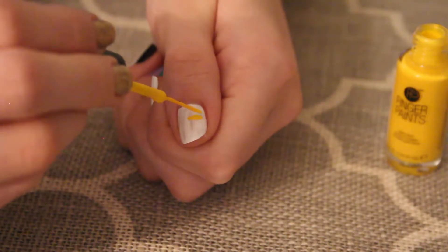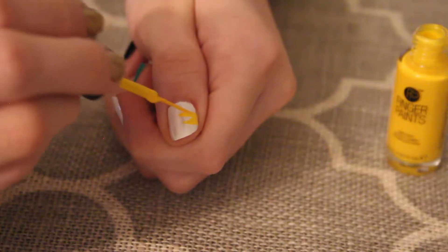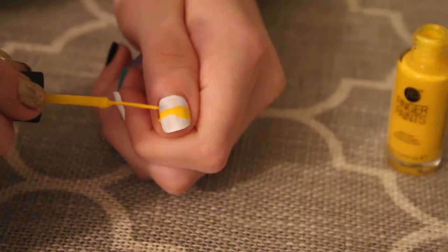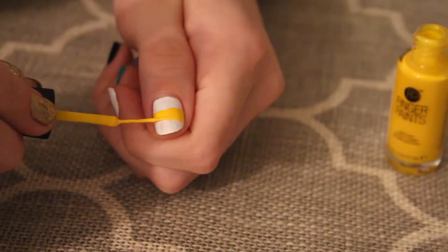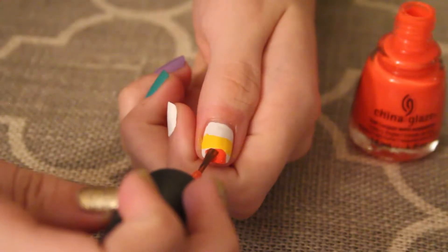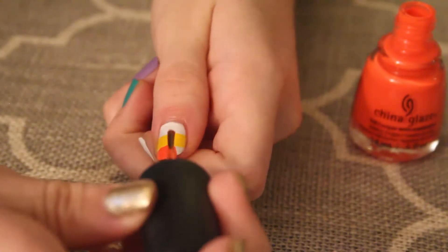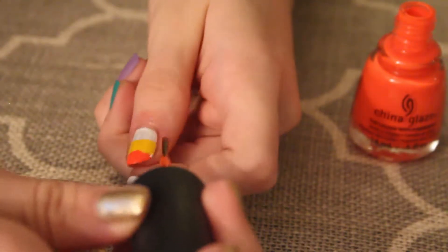First I'm taking a yellow striper and making a thick yellow line in the middle of my nail. Then I'm taking an orange nail polish and painting the tip of my nail orange to represent a candy corn nail. Later on I ended up going in with a gold striper and covering the lines.